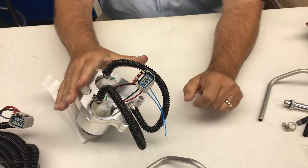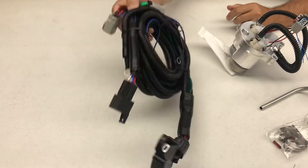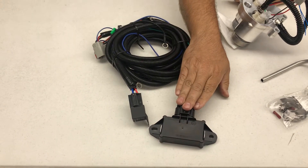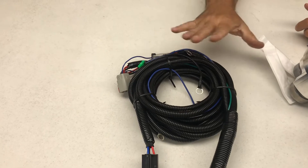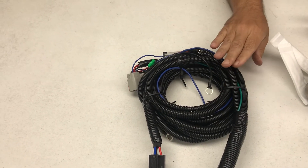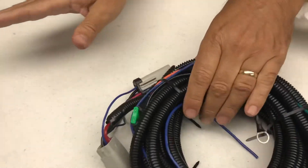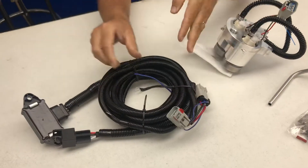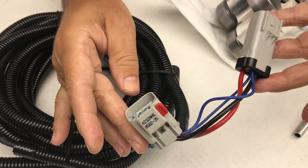Once this is installed, the main harness — this harness right here — you have the module that controls the fuel pumps. Of course, you have a relay system. It's very self-explanatory. You're going to have some wiring going to the battery for positive and ground — there are several of them. Then you have a T-style connector that plugs into the top of the hat and plugs into the vehicle harness.